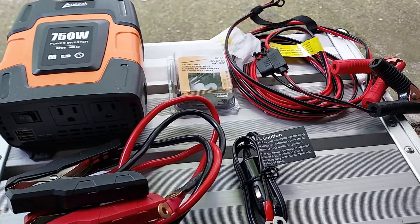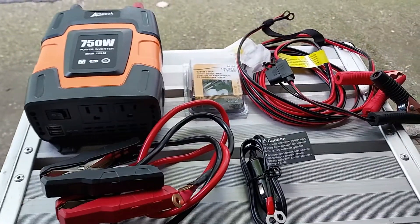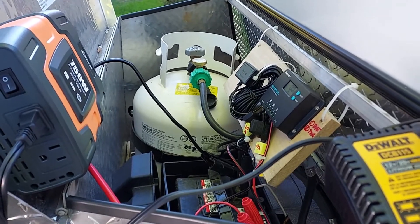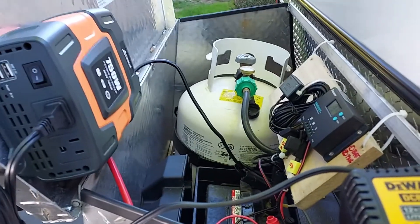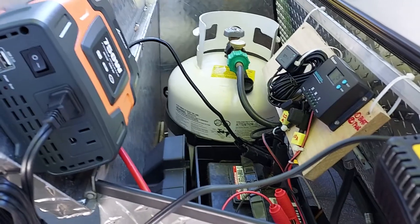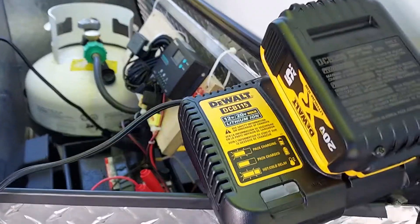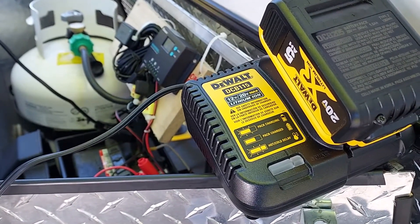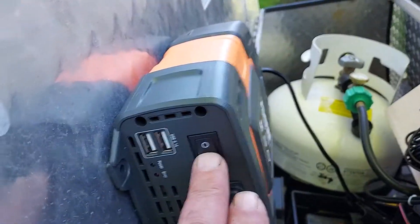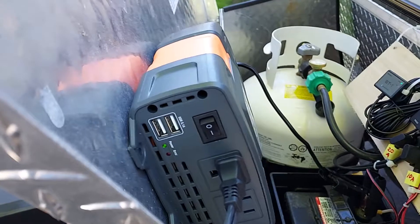Before starting the install, I wanted to check out the inverter. There's your 750 watt inverter connected up to the battery along with the solar controller, and over here is a DeWalt battery charger with a battery in it. I turned it on and everything is working properly.